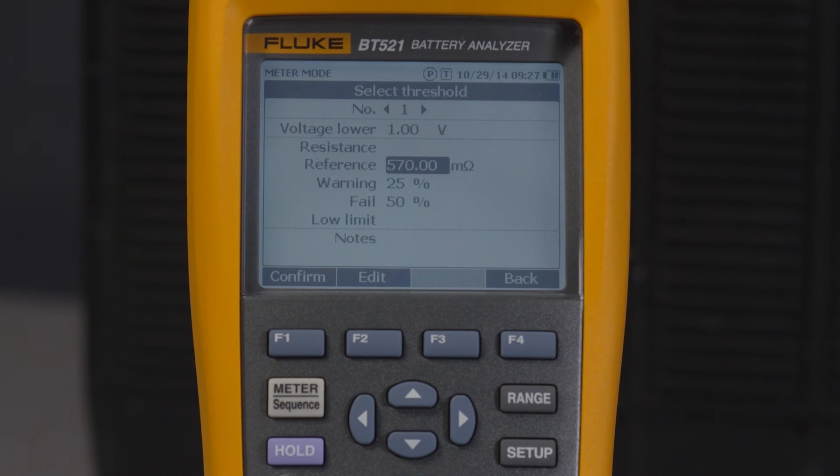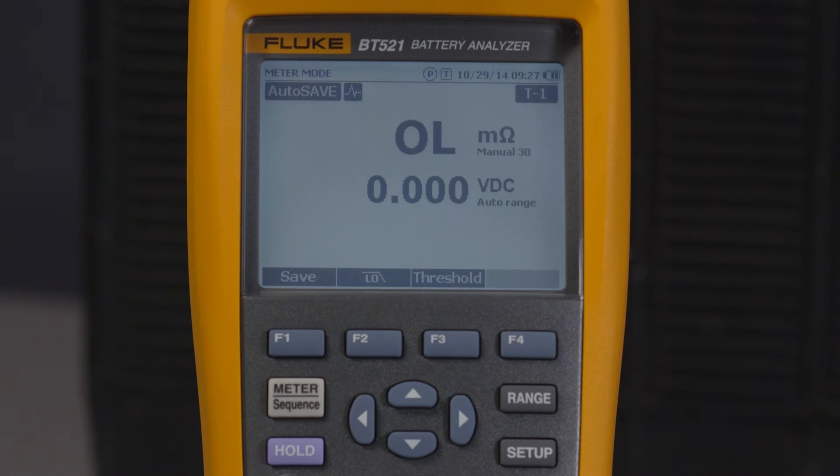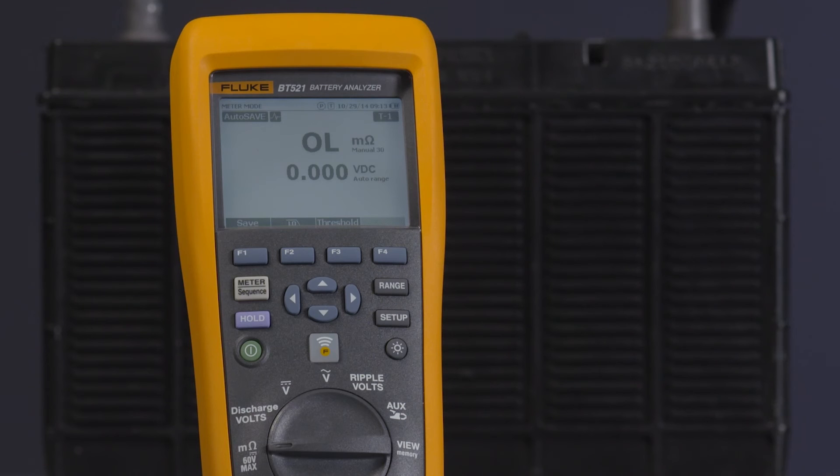When the threshold set is applied, the threshold icon — in this case T1, indicating threshold set 1 — and the corresponding pass, warn, or fail indication will show on the display when a measurement is taken.